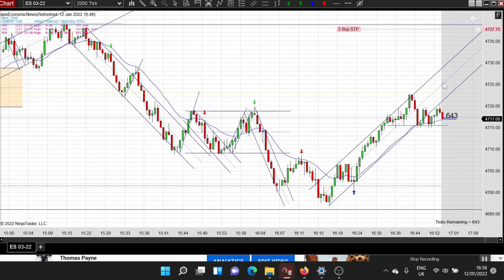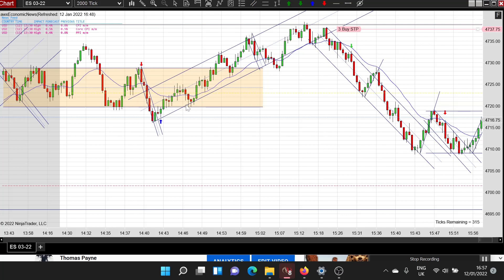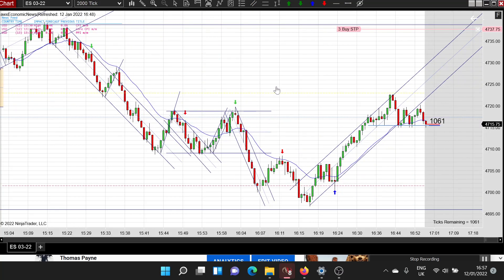We take failed second entries at key entry points and we also take triple tests - if you've found support and you test it three times, that's a good sign prices are going to go up. With trends, when you see a break they usually form off the first two swings. Here's a good example - first two swings after a break of the trend line, nearly always there's a move to a new high. After these trends play out you typically look for failures in the opposite direction, like a failed second entry long as a reversal pattern, then just play the trend.